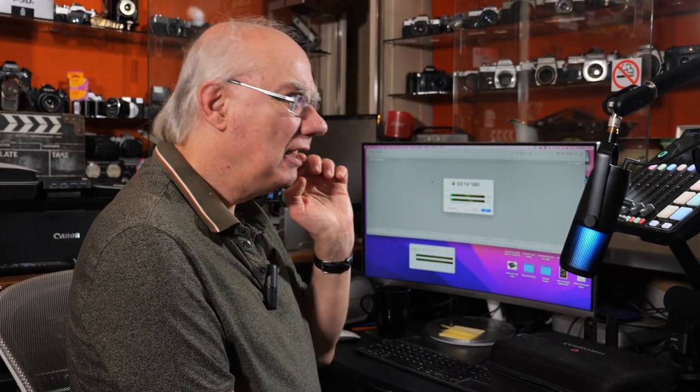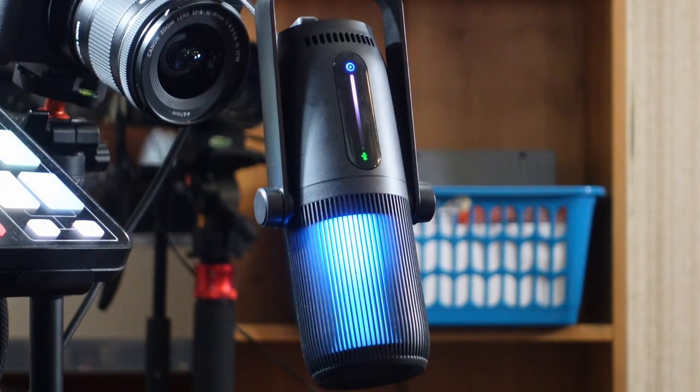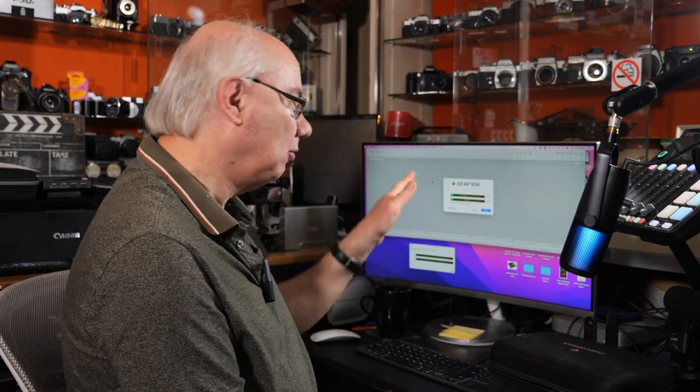They supply two USB leads with the microphone: a USB-C to USB-C cable, which is great for most modern computers including the MacBook Pro range, and also a very long USB-C to USB-A lead. I'm running the longer lead right now from the microphone into the Mac Mini, and I'm recording onto Amadeus.